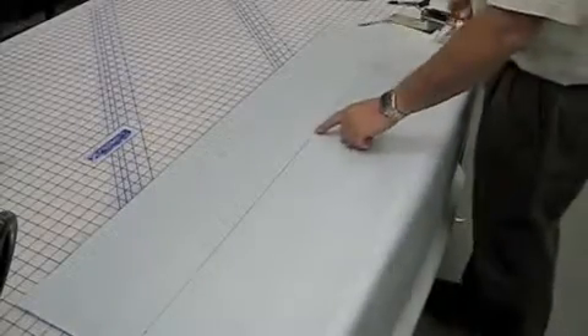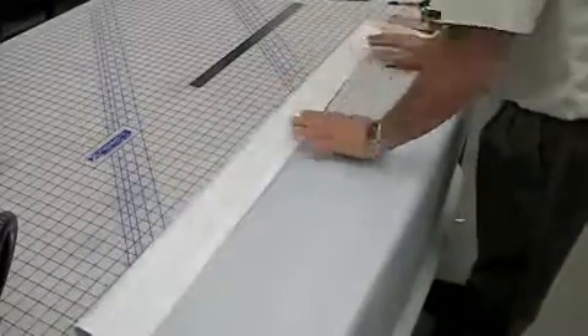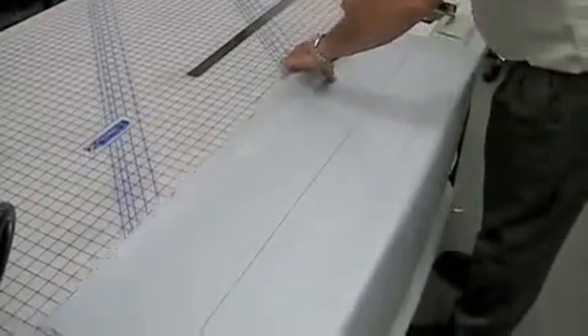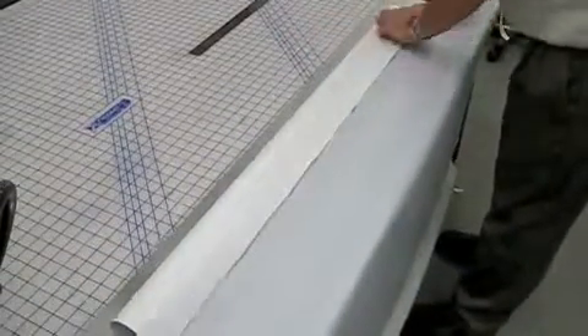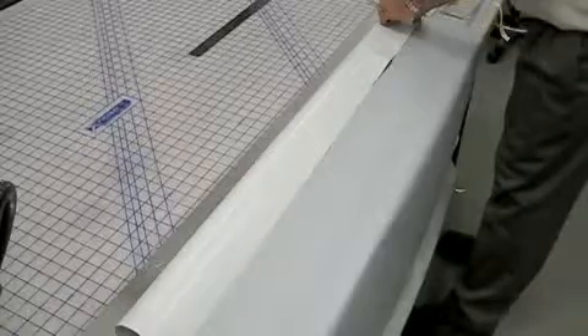We've measured down eight inches and drawn a line so we have a nice even fold. We'll bring the material down, and when doing a pole pocket, you want to tape down the leading edge to keep the material from moving on.